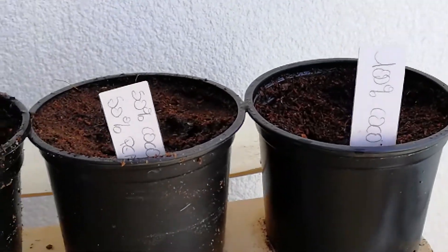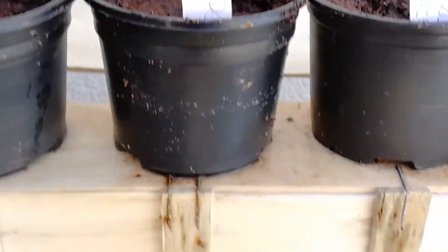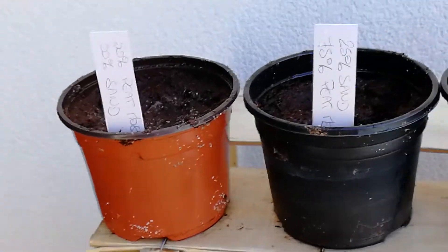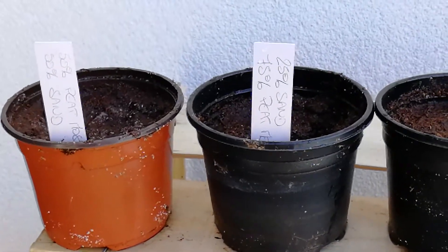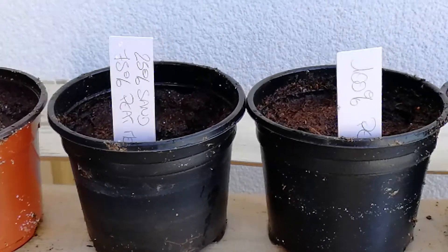So now my seeds are inside my pods, all are properly labelled. Now I'm going to put them in those plastic bags in the fridge for two to three weeks. Follow us to find out the result of this scientific experiment.